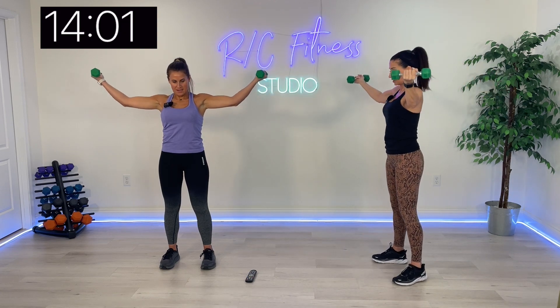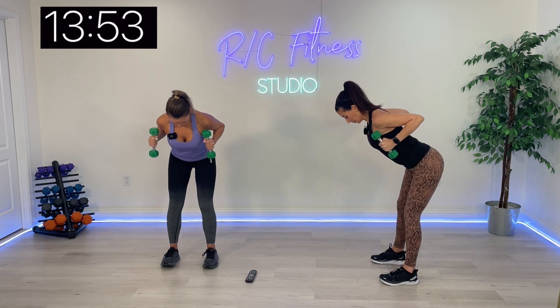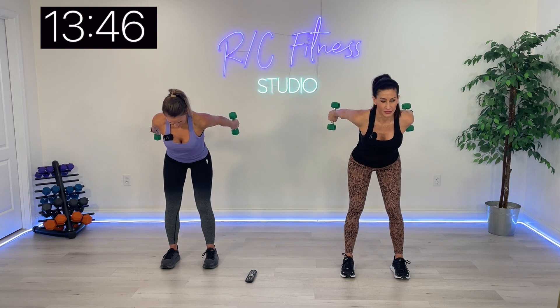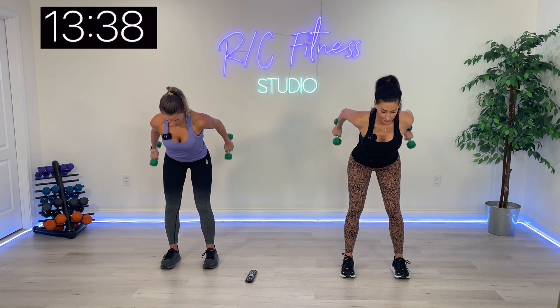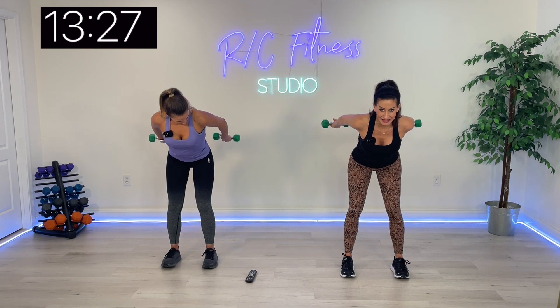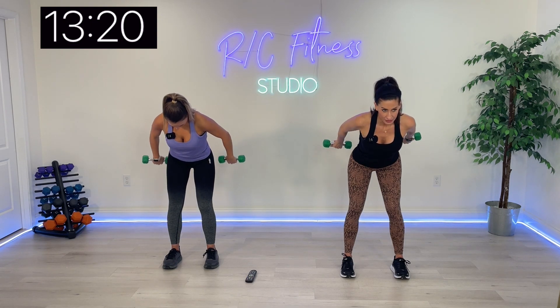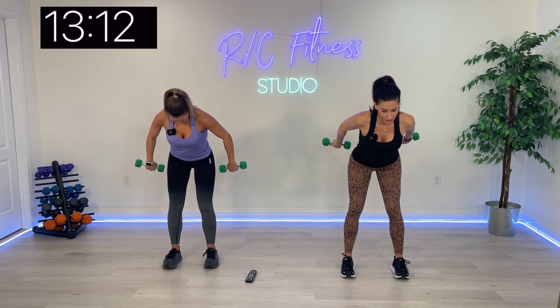Next, bending over and doing a tricep kickback. I'll show you what it looks like from the side. We kick it back, drop it, up and in — all triceps. Hold it up there, palms up to the ceiling, little pulses straight up. Head down. Those triceps burn already.